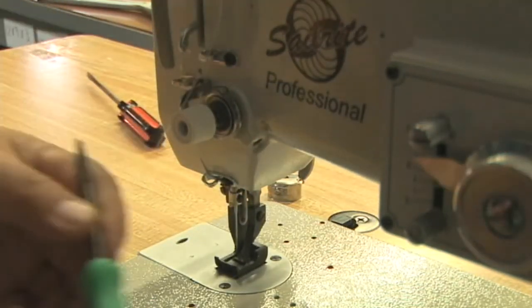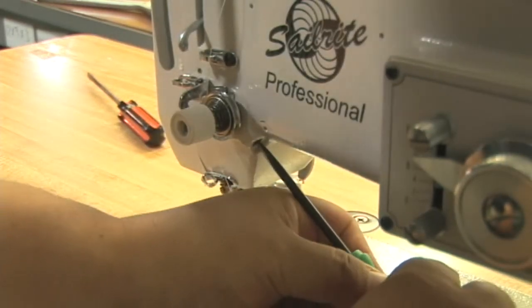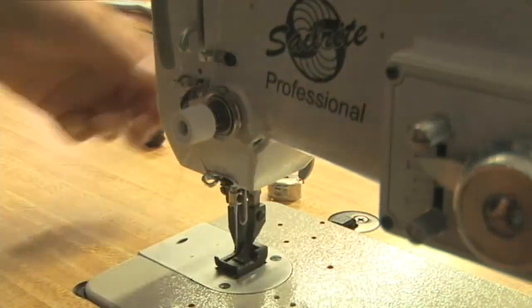You want the hook approximately at 12 o'clock. Once you're in that position, tighten down the set screw on the side of the casting and you're done.